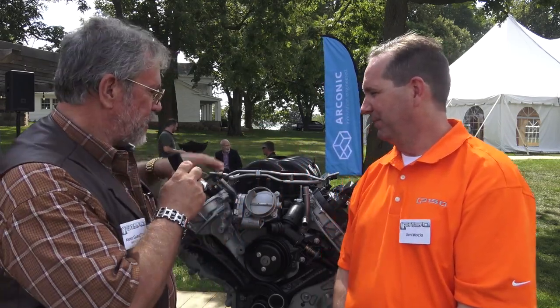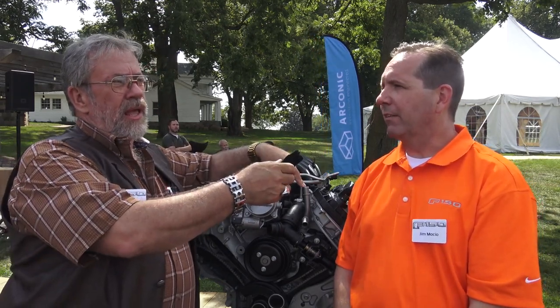Now, Jim, what's your job at Ford? I'm the vehicle engineering manager for the F-150 platform. Oh, you're pretty high up the ladder then. How do you pronounce your last name? Mocio — M-O-C-I-O. The questions I had on the 5-liter — I know the 3.5 EcoBoost went all the way up to 13,200 pounds on trailer towing capacity. And this one, the 5-liter, what is this? 11,600? Yes, sir, 11,600. That's max capability.